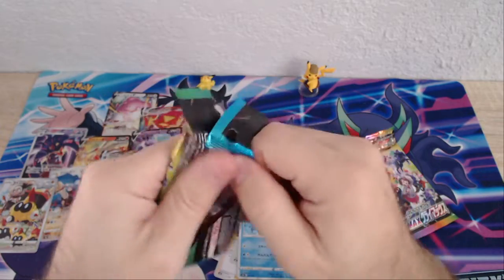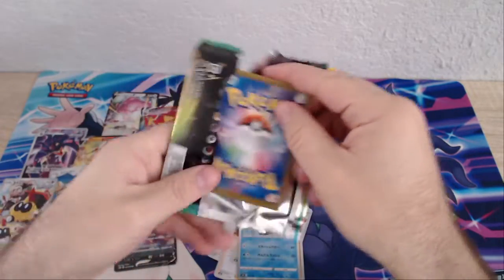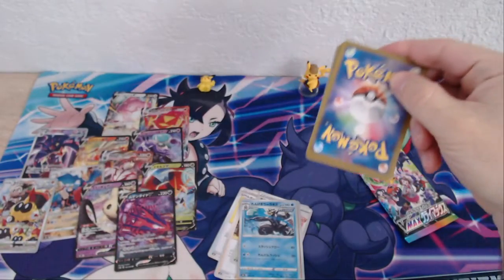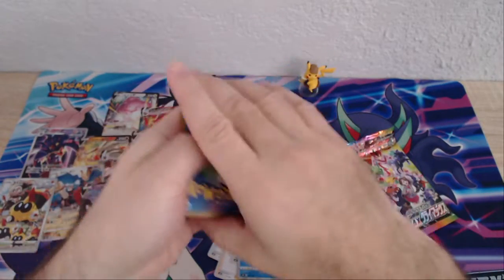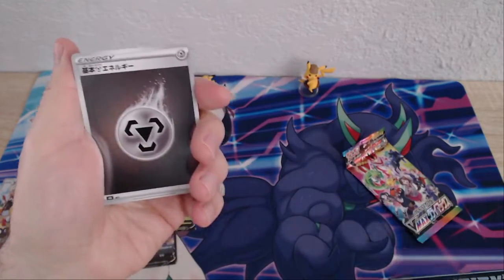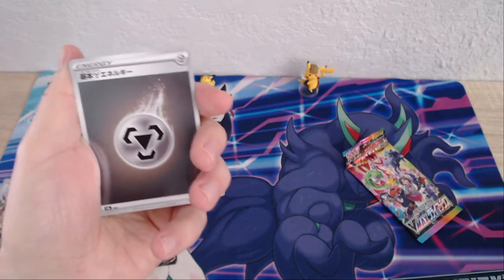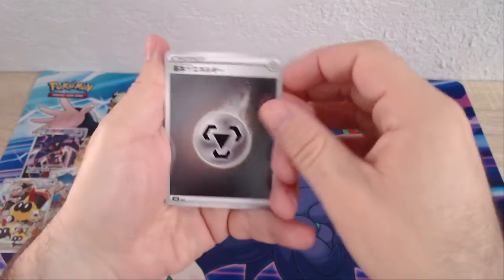A lot of the V's have the same type of artwork, but some of those cards — like that last one with the Phalanx — are what draw me into these Japanese cards. We've had some English sets with those too, but not a whole bunch of them.